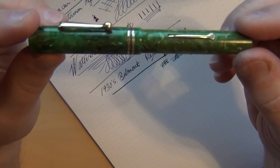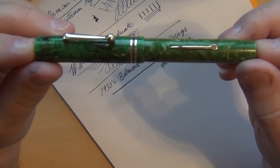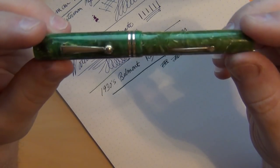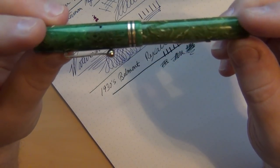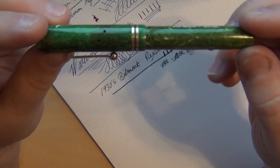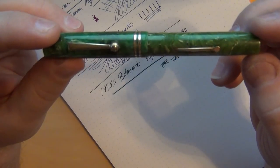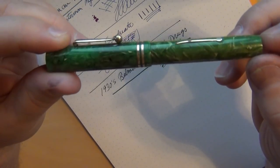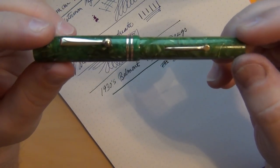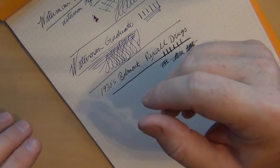A lot of third-tier manufacturers' warranted nibs — I haven't really run across a warranted nib from the 1930s that's been bad. Good pen, great looking pen. I love the color, which is one of the reasons I bought it even though it's a little smaller than I like. I'm the kind of guy that'll take it and use it no matter what — I don't exclude a purchase just because it's a little shorter.